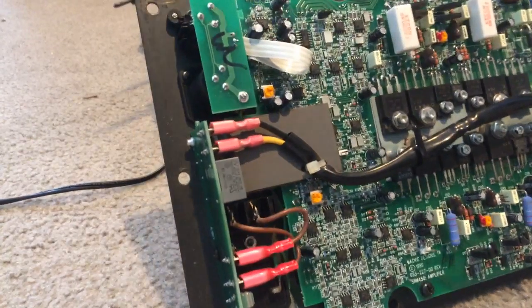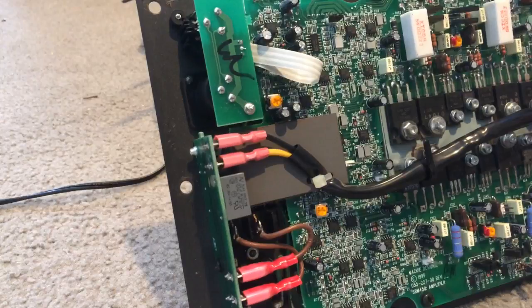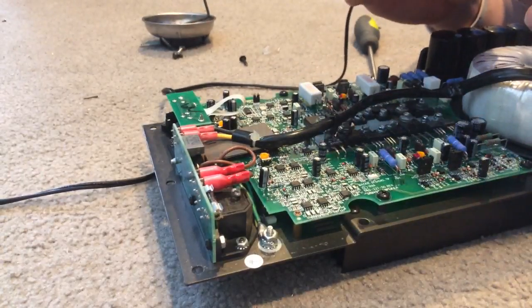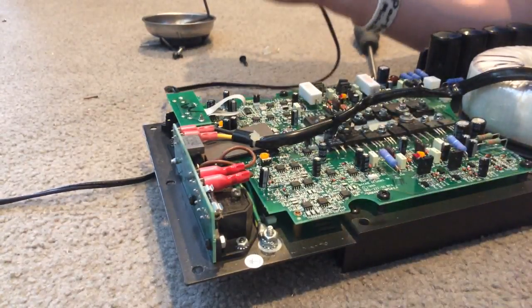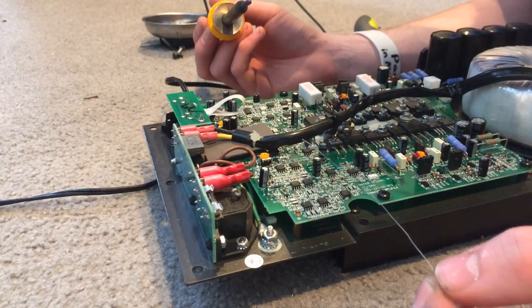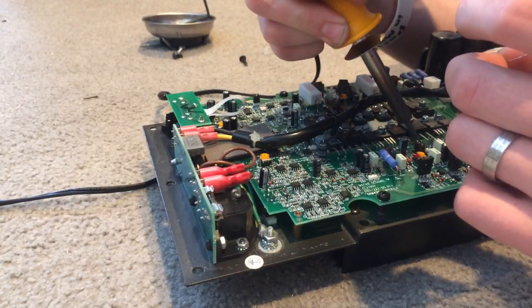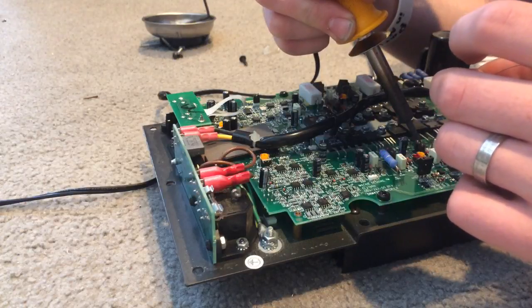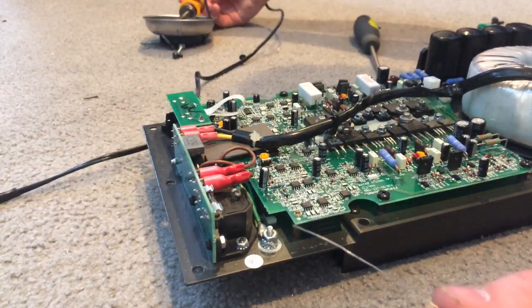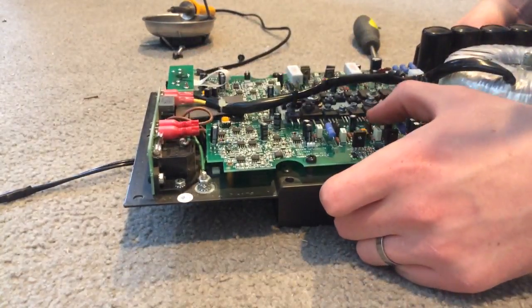I'm confident we have a pretty good connection in that. Let's see the bottom — yeah, we're good. Looking at the board — I believe we're alright. We are all good. Make sure everything is still attached nice and tight.